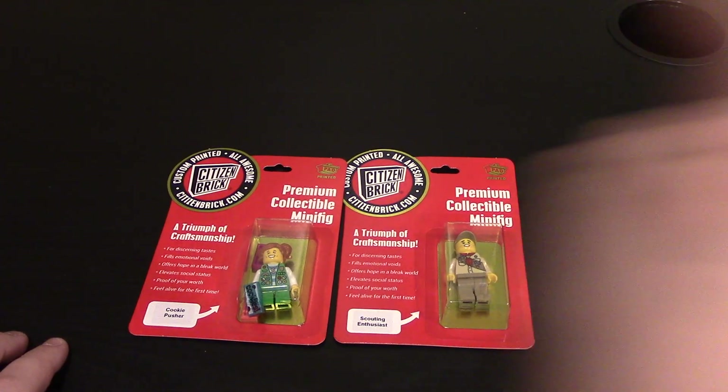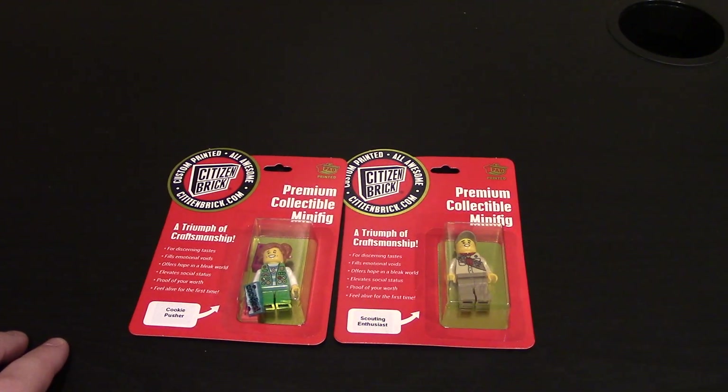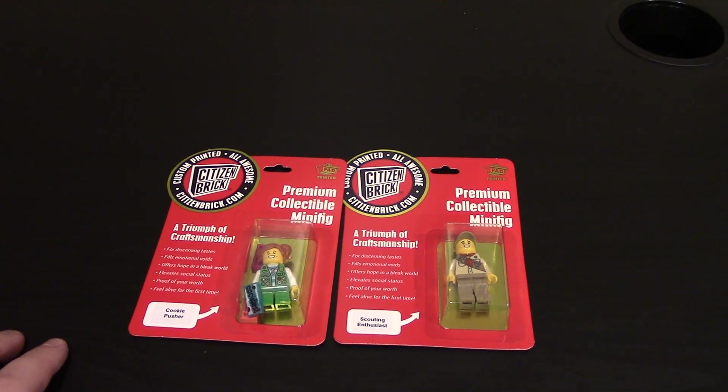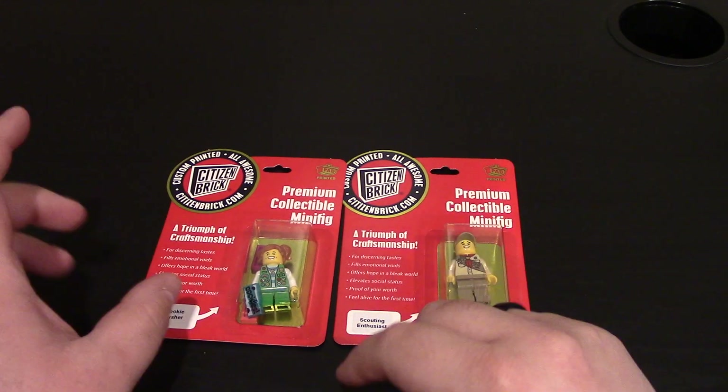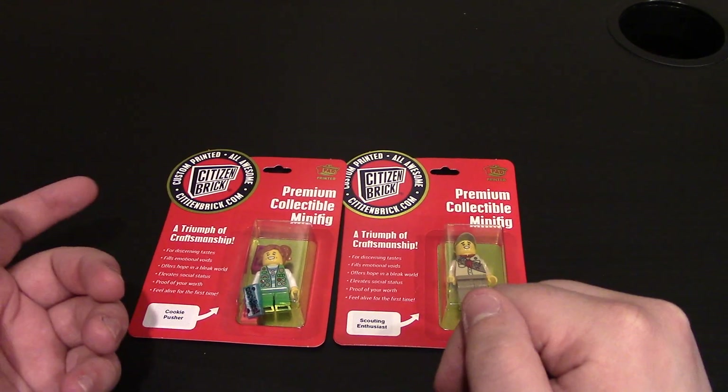Hello everyone. We have a custom-looking minifigure review from Citizen Brick and I'm going to check out my other videos — click right up here or the links will be down below. We have some new minifigures from CB's most recent releases. They're not new-new; they're more of like remakes of some minifigures.